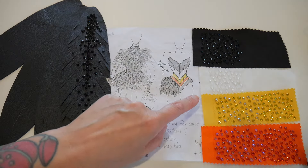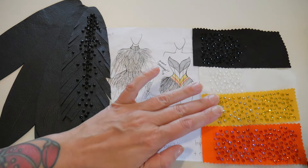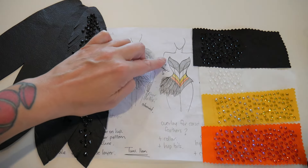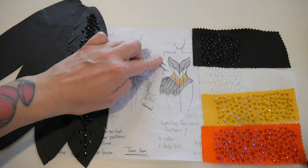Hi, I'm Vicki. Welcome back to my Tucana costume series. In this part, I'm going to be adding the colored stripes and the rhinestones to the corset body.